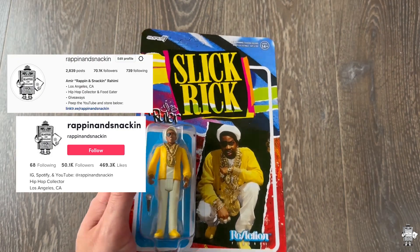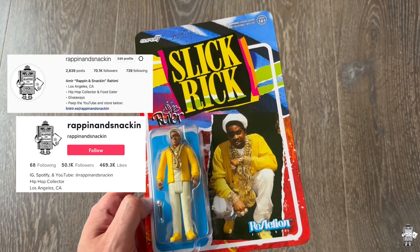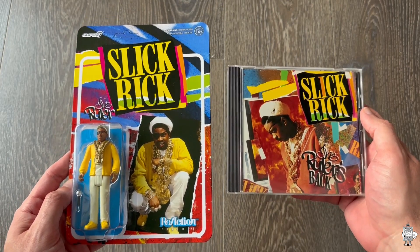It'll be up on Instagram and TikTok at Rappin' and Snackin'. For anyone who's familiar with Slick Rick's discography, this is very similar to the Ruler's Back colorway, as I have right here on the side of me — peep that out right there.